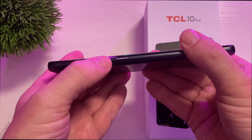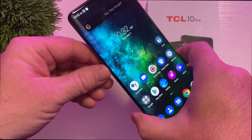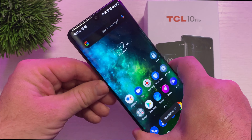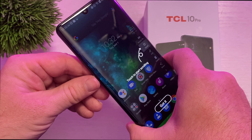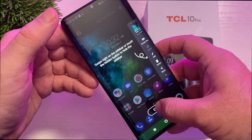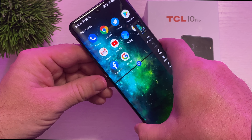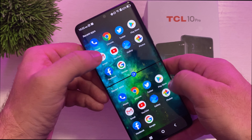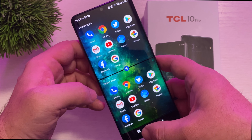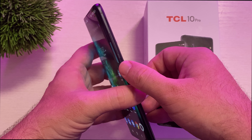You have a smart button on the left that allows you to customize and do different things. For instance, I have it set up so if I press it once my flashlight turns on, if I press it twice it takes a screenshot, and if I press and hold it, it goes into multi-windows so I can run two windows really easily at once. And then on the right-hand side you have your volume up and down as well as your power button.